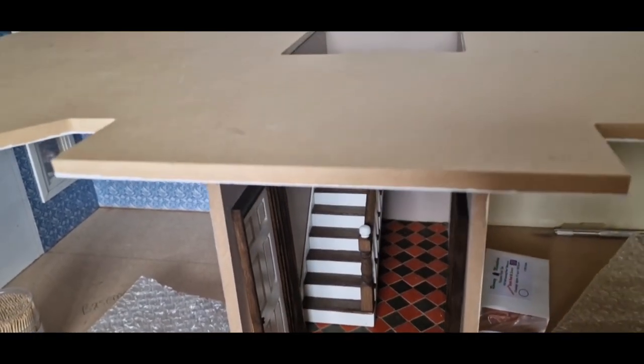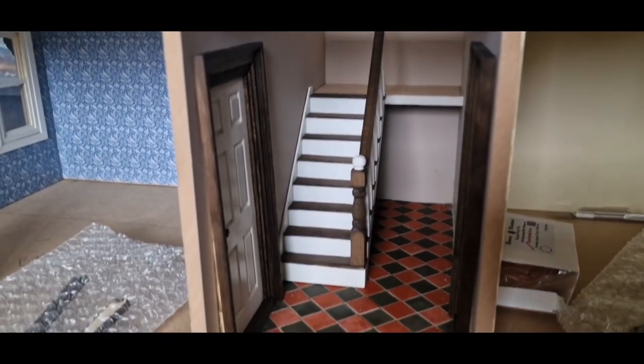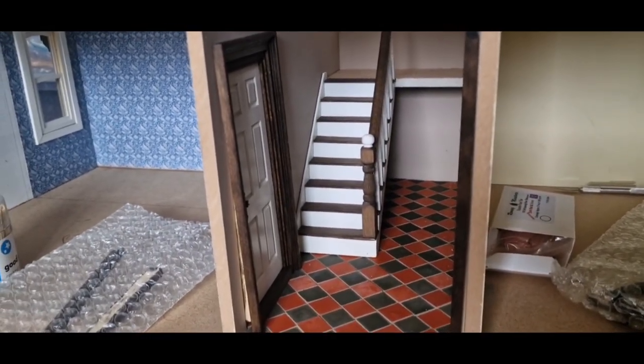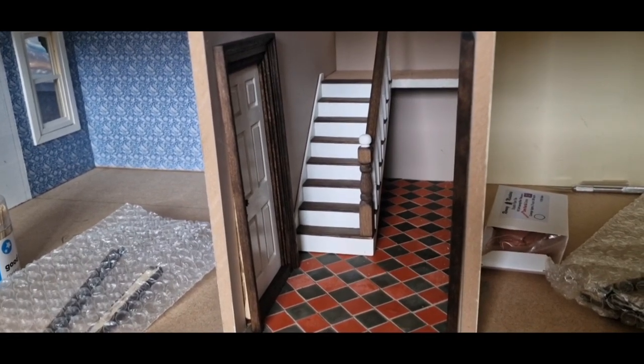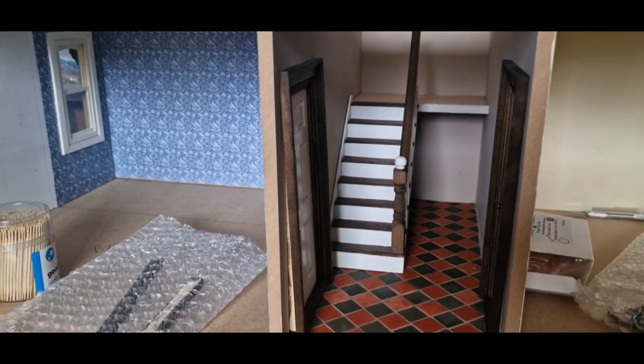One room is nearly complete. I do need to have a think because I'm going to have a light come down here from this top box, so I need to start thinking about electrics for the house - but I'll leave that discussion to the next video. Thanks very much and until next time, see you later, take care.